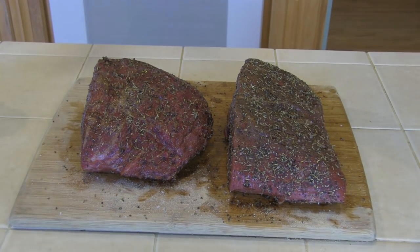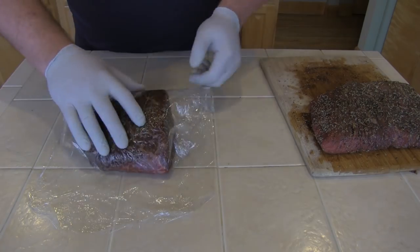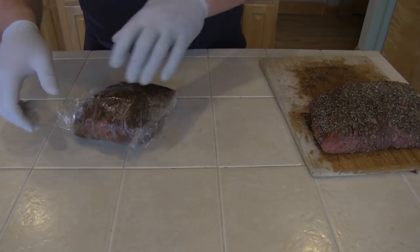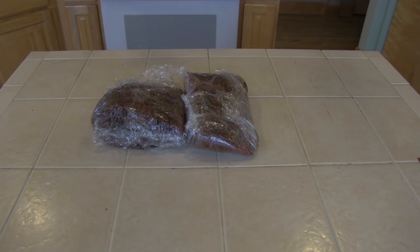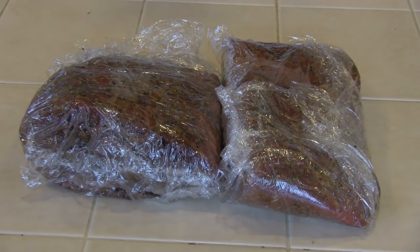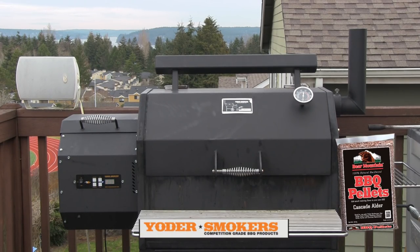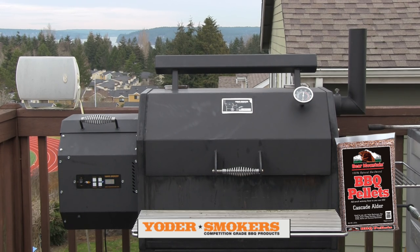Let's go ahead and get these wrapped up. I'm going to wrap them up in saran wrap. I'll refrigerate them for a few hours, and then we'll get the cooker heated up. We'll get them out in the Yoder YS640. The meat has rested in the fridge for about two hours, and we've got the Yoder warming up to 225 degrees, burning Bear Mountain Cascade Alder wood pellets.